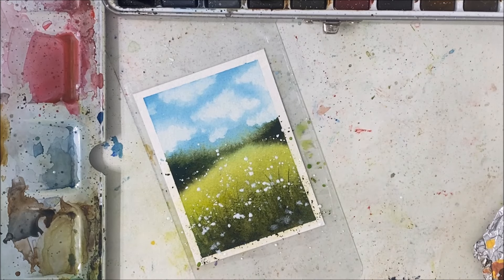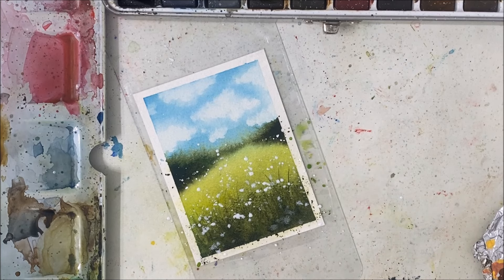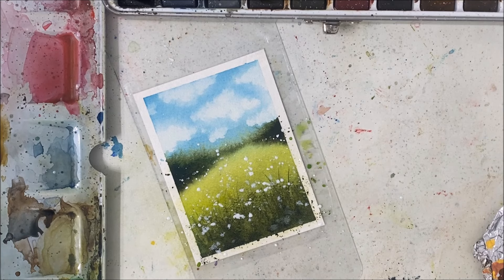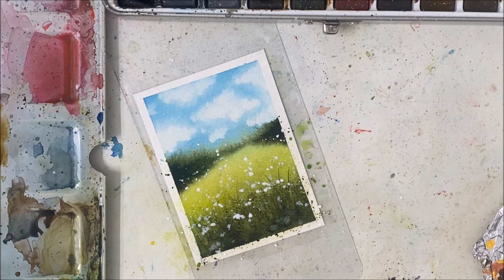So I'm going to pick up the white watercolor, water it down so that it's splatterable, and just tapping it against another brush it splatters on a good amount of daisies for us. My issue is that this was not dry — isn't that always my issue.